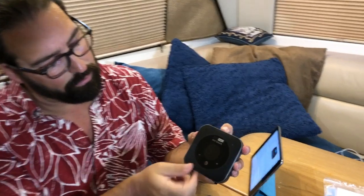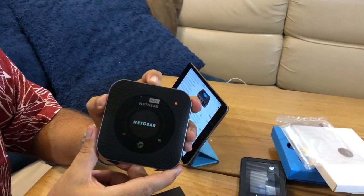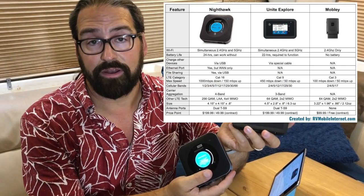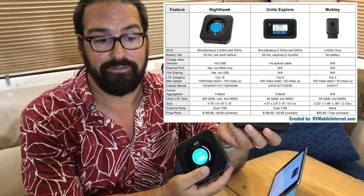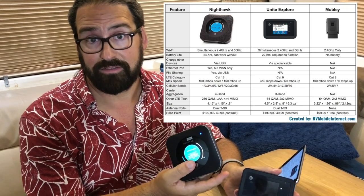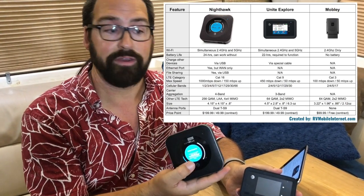Hit the power button on top to see what it looks like when it boots — it's got a unique round screen on the front. What makes this unique primarily comes down to the modem inside. The old Unite Explorer is a Cat9 LTE modem capable of max theoretical speeds of 450 megabits per second down and 50 megabits per second up. This, on the other hand, is capable of max download speeds of 1,000 megabits per second — or 1 gigabit — and uploads of 150 megabits per second. These speeds are subject to theoretical perfect LTE lab conditions, but this has more headroom to deliver better performance as AT&T upgrades their backbone network.